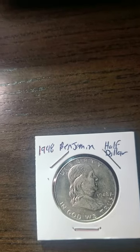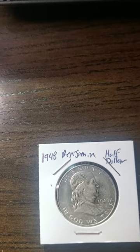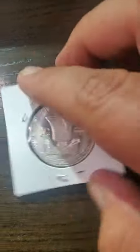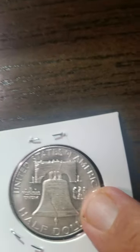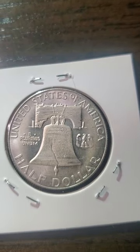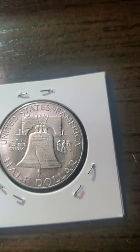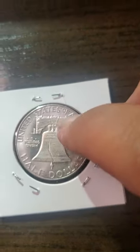A small eagle was placed on the right of the bell to fulfill the legal requirements — half dollars must depict a figure of an eagle. Wow, I did not know that! Coins have to have a way of depicting the eagle on them. Even I learned some information today. It's produced of 90% silver with a reeded edge, and was struck in Philadelphia, Denver, and the San Francisco Mint.